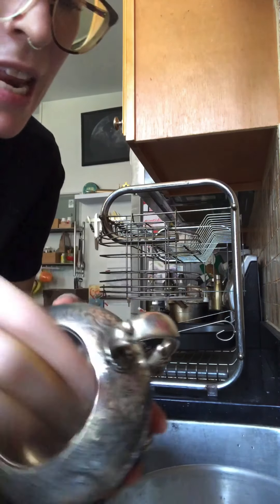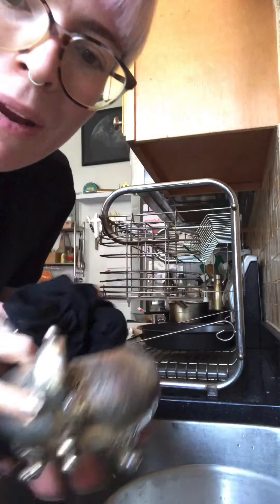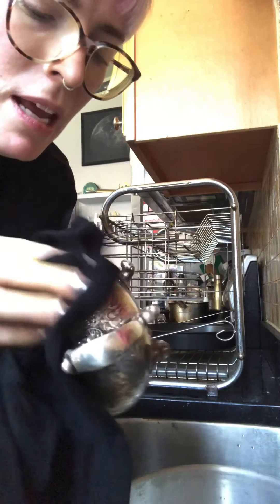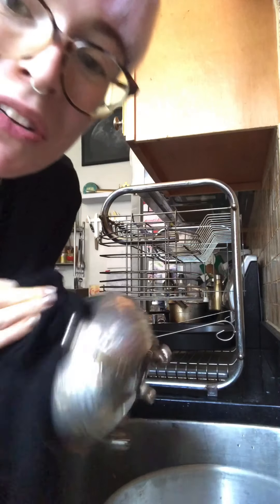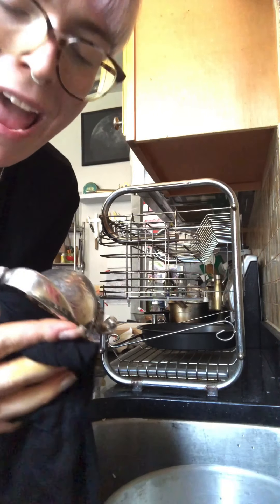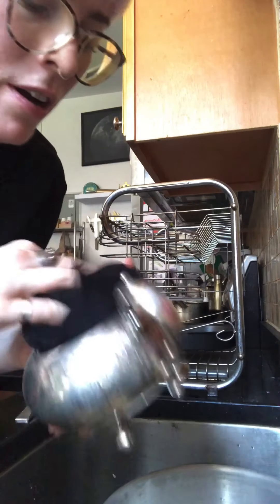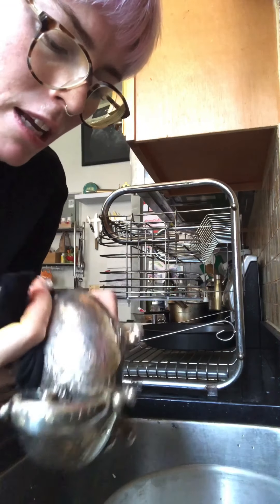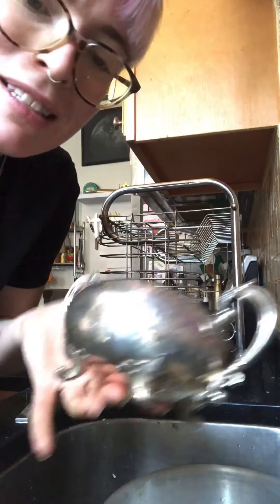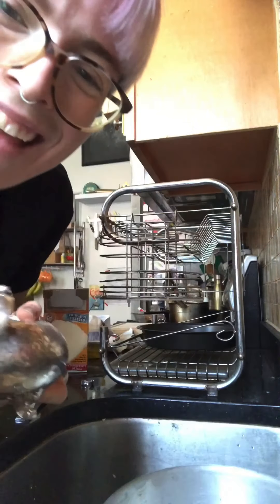Pretty cool experiment, my friends! If you decide to do this experiment at home, make sure you send us a little video or maybe a before-and-after picture of the silver that you give a cleaning to. Thanks for doing some science with me today, friends — have a wonderful day!